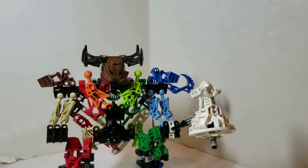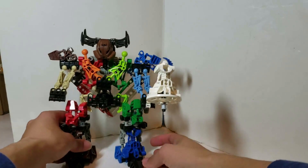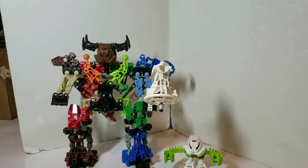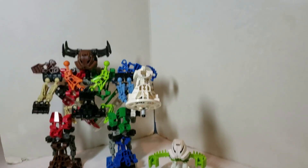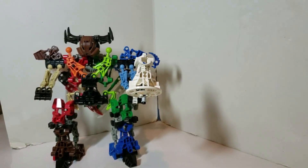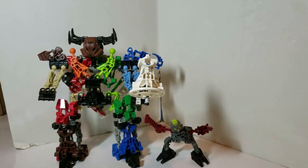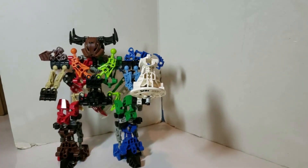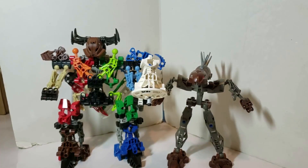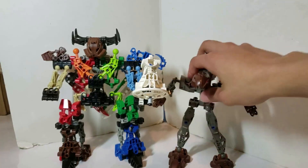Let's go straight into size comparisons. Here he is right next to Toa Hunger — you can see he's just massive, absolutely massive. And here he is with Good Guy — still big.